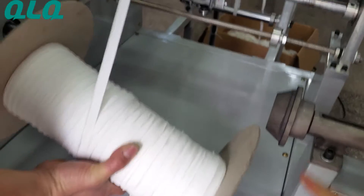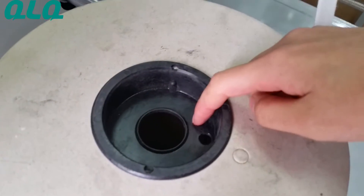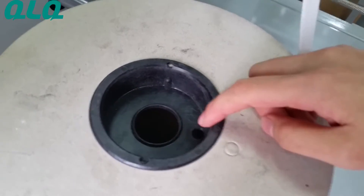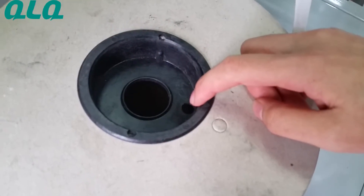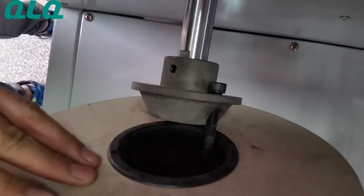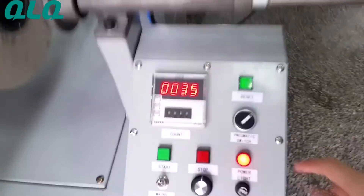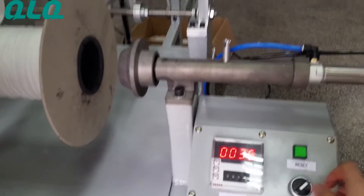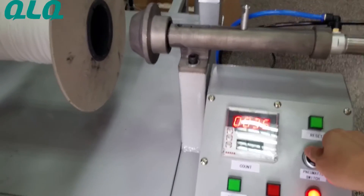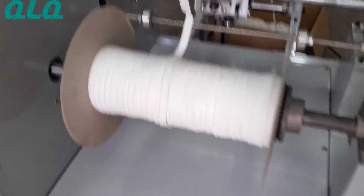Then it will loosen and you can see your bobbin has a small hole. If you want to install it, you need to carefully find the hole and then fix it, and then turn left the pneumatic switch. Okay, then it is easy to fix.